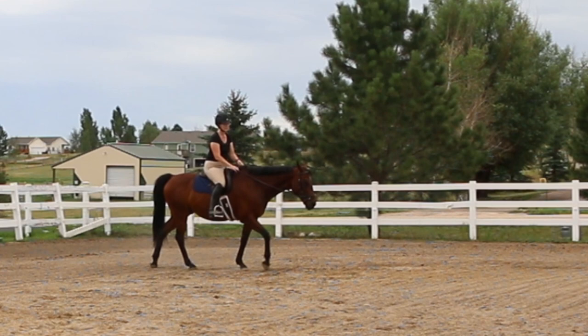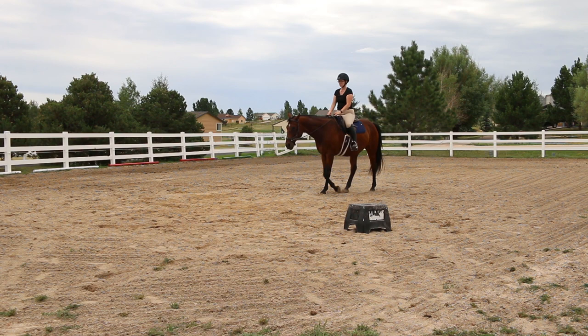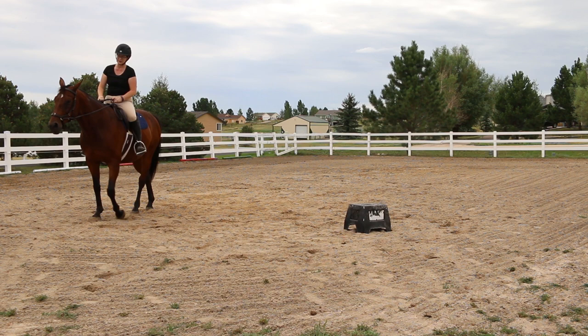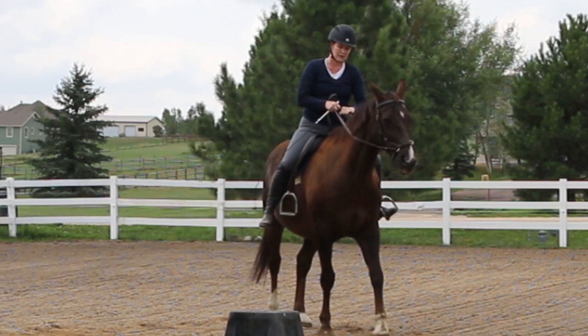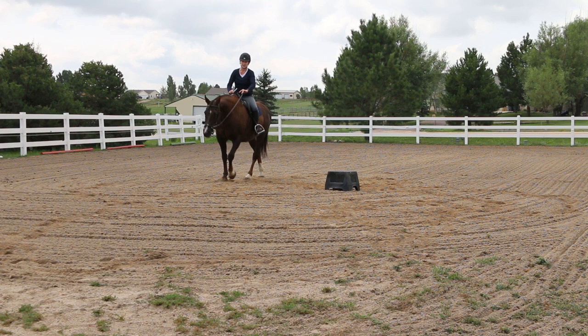I wasn't really sure how he was going to react, but he was just a gem — he was incredible. The bridle is super easy to use. And now this is me using it on Frisbee. This was Frisbee's first time in the bridle as well, but there's no bit and it has some different pieces that you can put on it so that you can use it kind of like a side pull.